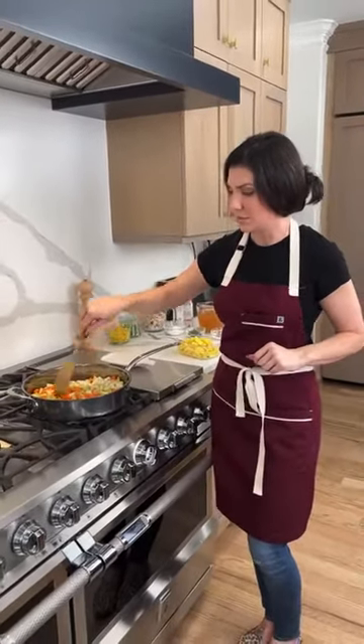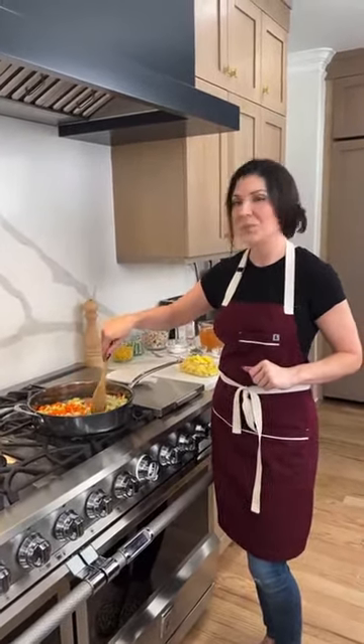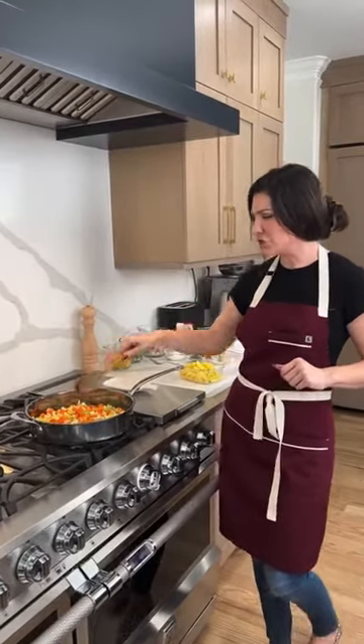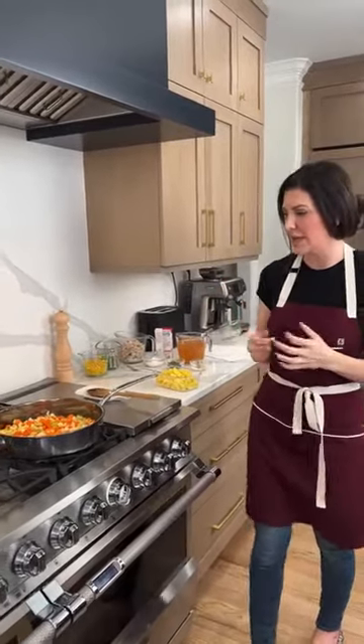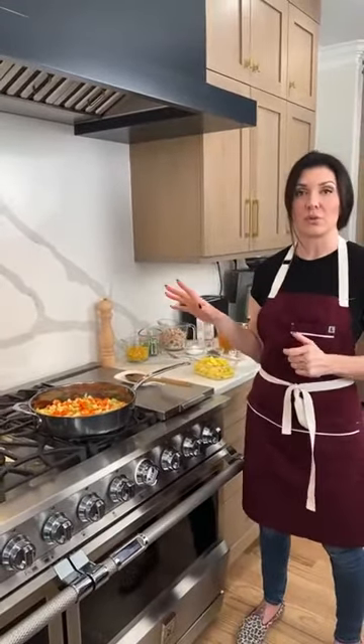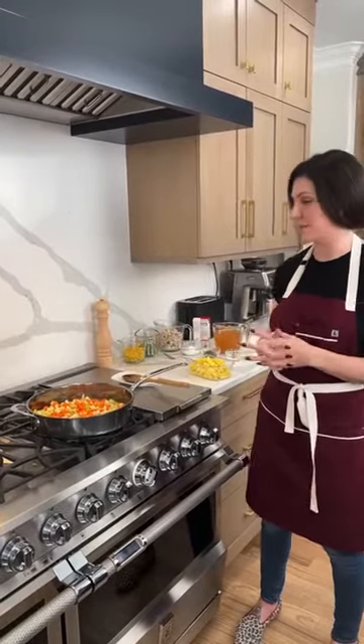Chicken pot pie leftovers are the best — I would actually prefer it the day after, because that really lets those flavors marry together. Especially this time of year when we're getting into the holidays and everyone is pressed for time, this is a great way to ensure you are having a nice hearty, healthy meal.